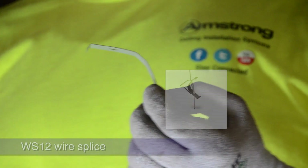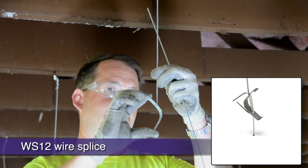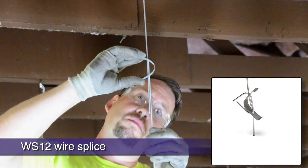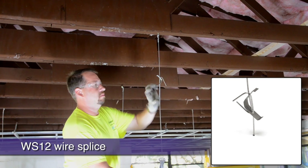Since we're talking wires, this little accessory is a great one to have as well. If you need to splice new wires into older existing wires, like on a renovation project, or you simply need to fabricate a 20-foot wire, the WS-12 is the way to go.